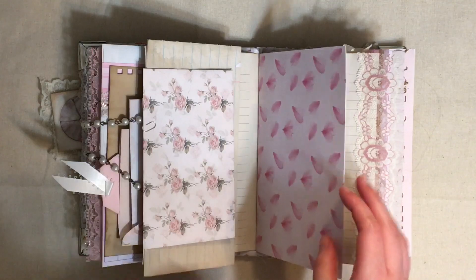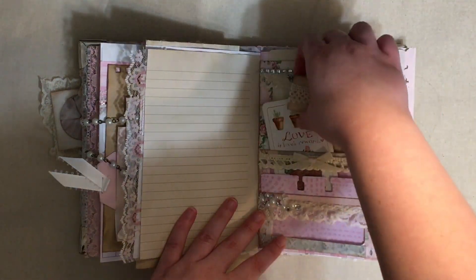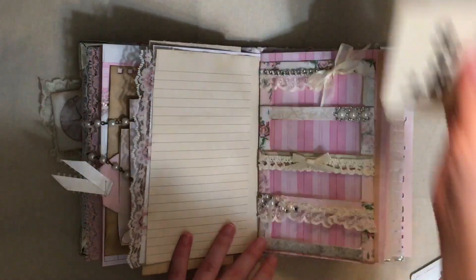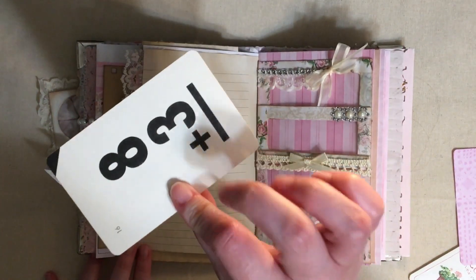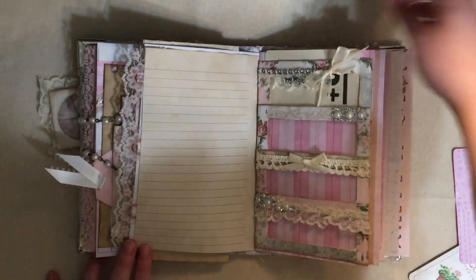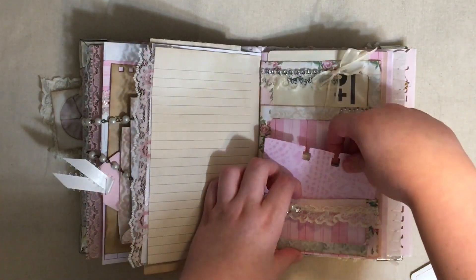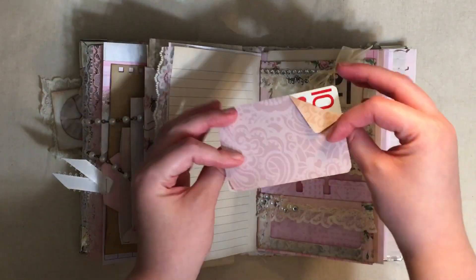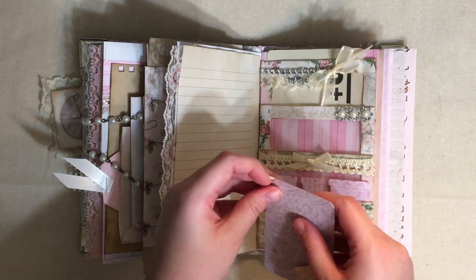Here we have one of these window envelope pockets. I had some teeny tiny window envelopes so I used them to make pockets. I put one of these flash card things in this one and this little Rolodex card in this one, and then I had this plain card here in this pocket.